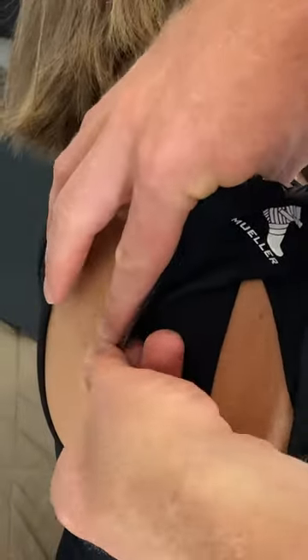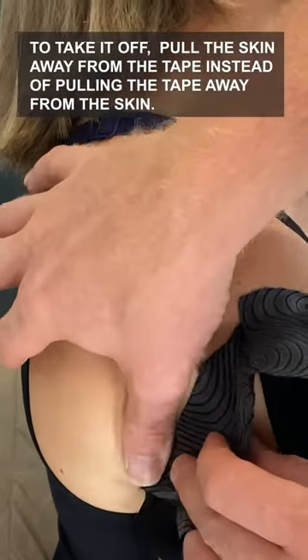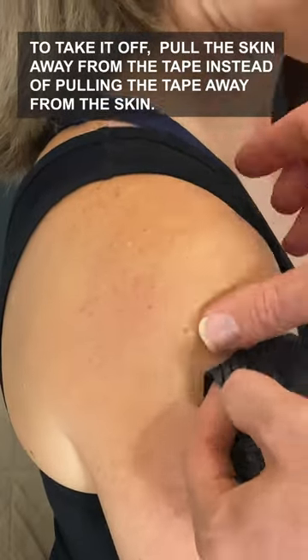To take it off, a simple tip is to pull the skin away from the tape instead of pulling the tape away from the skin. This helps to remove the tape with as minimal pain as possible.